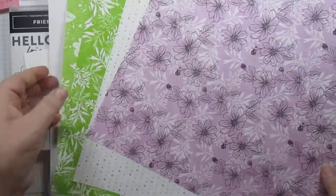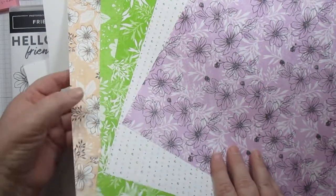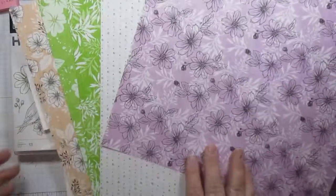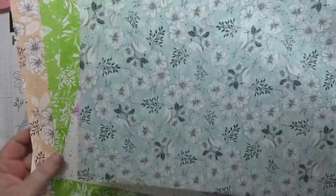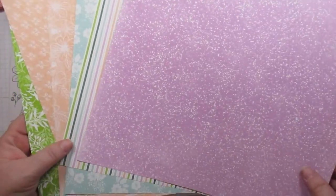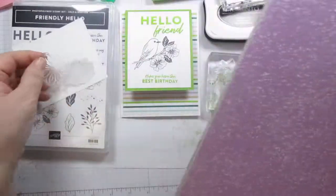All of those papers there. Oh, I'm missing one — I'm not sure where it is. Here it is! This one is probably my favorite — I love, love, love that. But the others are just as stunning, truly. I love designer series papers that have this dotage on them, because you can use them for anything — it's just the color that you're getting at that point.